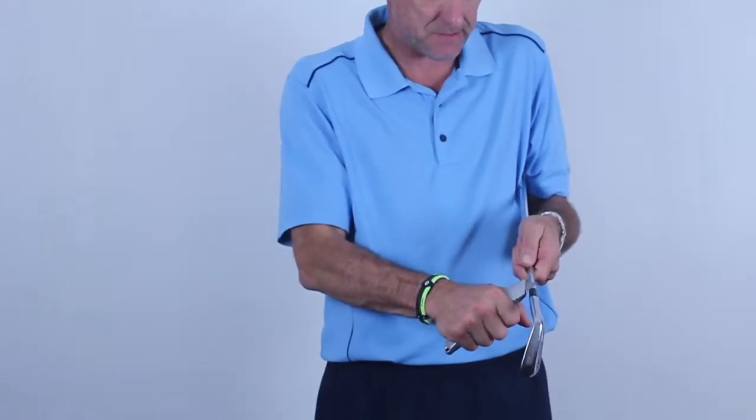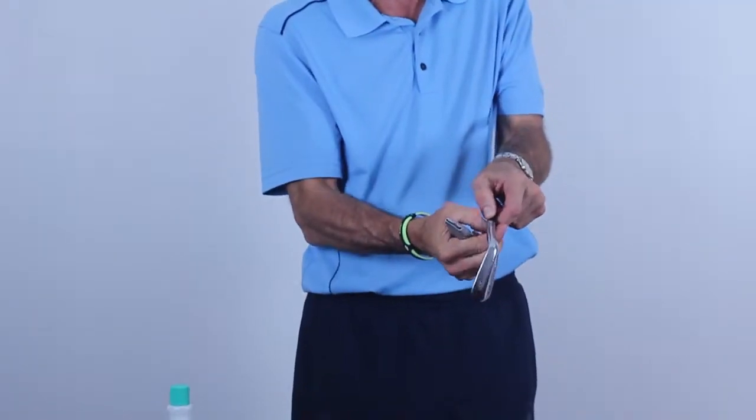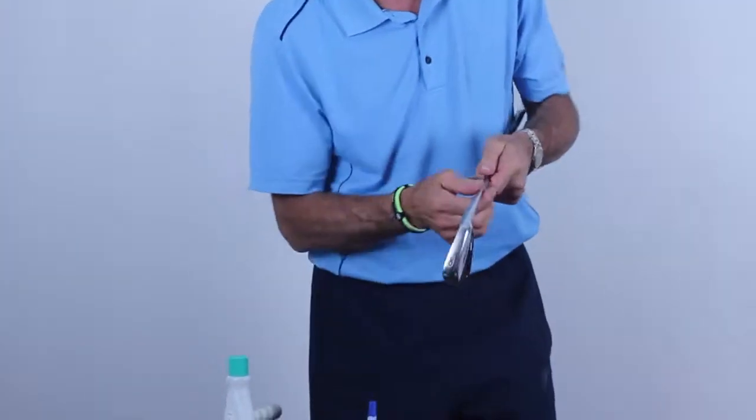Straight blade. Grab the shaft like this and just make a cut. That took care of that — so that's off.